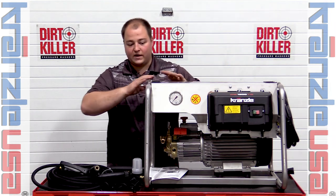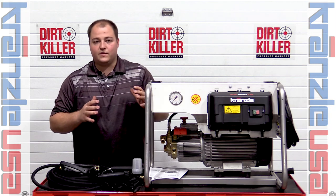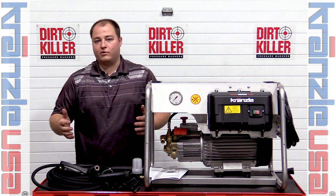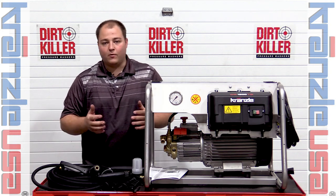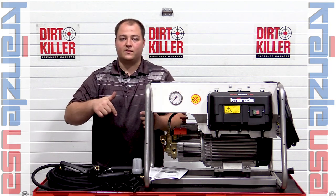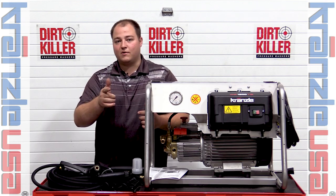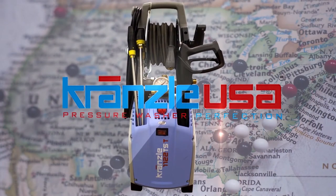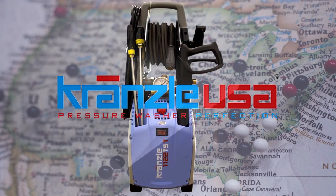This unit is designed to be used in a rugged all-day environment and to perform longer than any other pressure washer on the market. If you have any questions feel free to click the link below. Don't forget to like and subscribe. This is Kronzla USA — Pressure Washer Perfection.